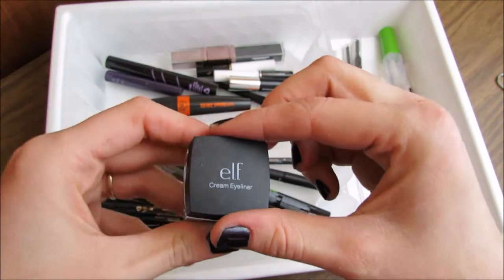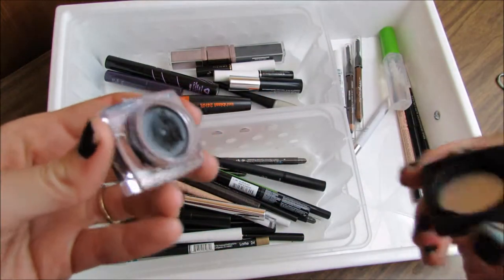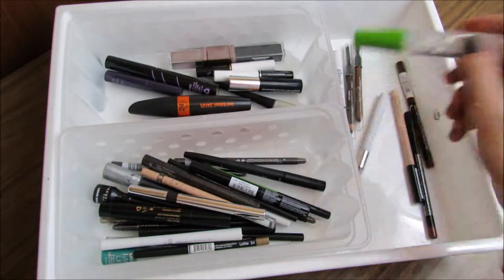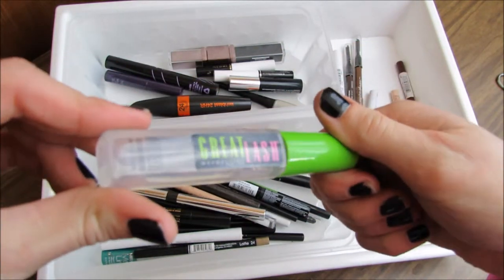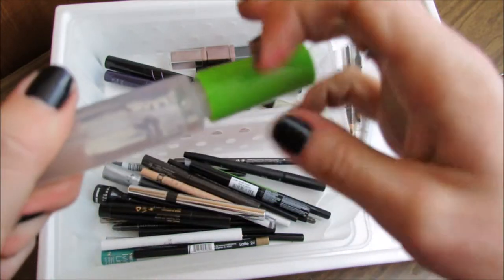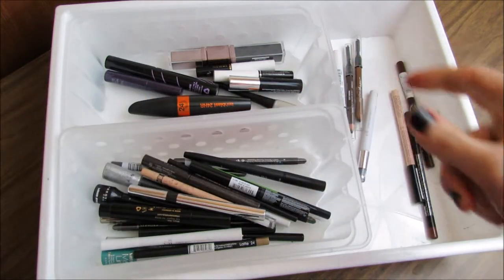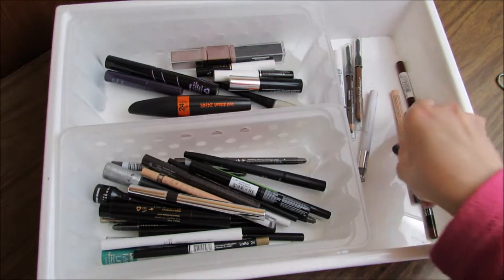The e.l.f. creamy eyeliner in black — I've used that a few times and I'm definitely keeping that. The Great Lash clear translucent mascara has the cutest and smallest wand. I'm definitely keeping that — I love it. It helps keep your eyebrows in place.